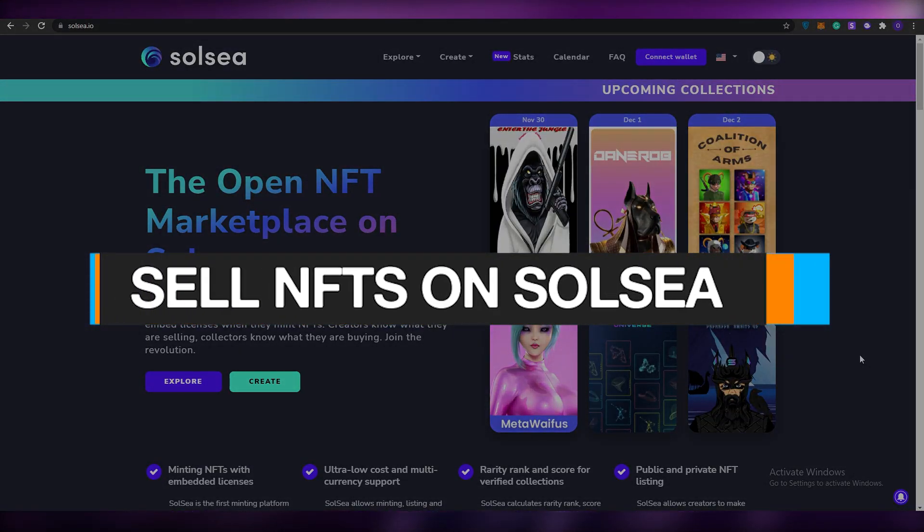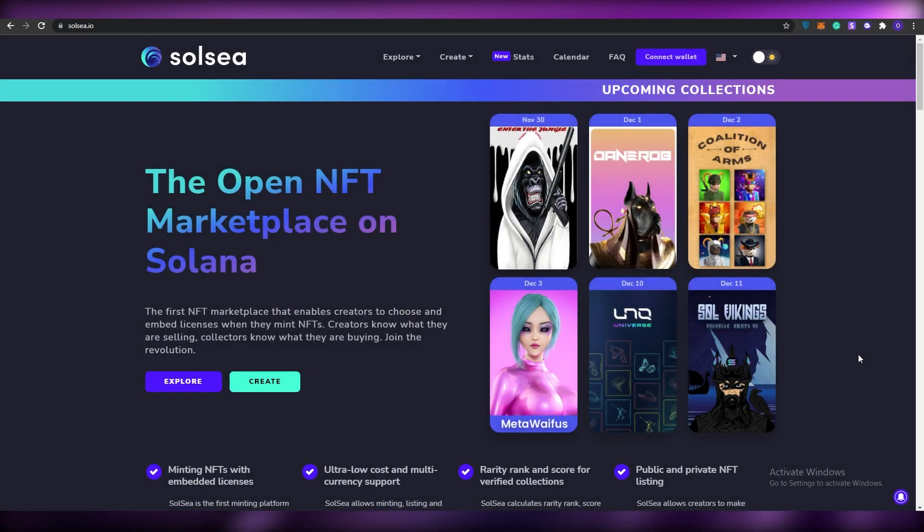How to sell NFTs on SolSea for beginners. Hi guys, welcome back to another video. In today's video I'm going to be telling you how you can basically sell NFTs on SolSea as a complete beginner, so without wasting any more of your time let's just jump into it.